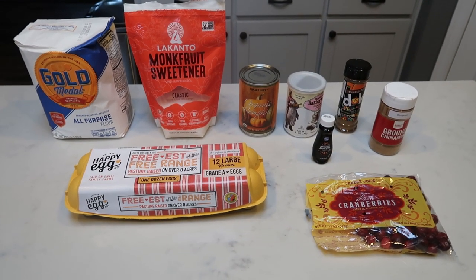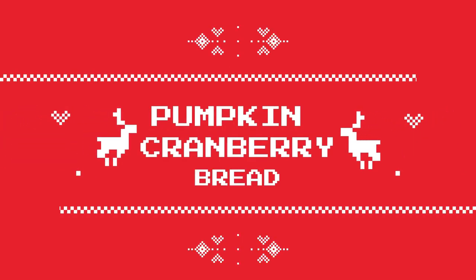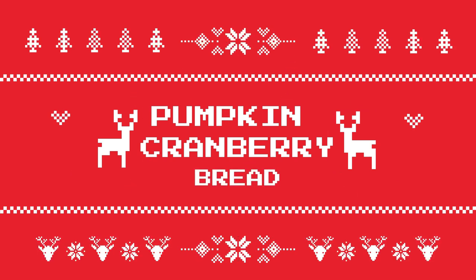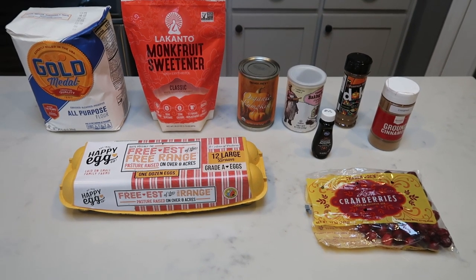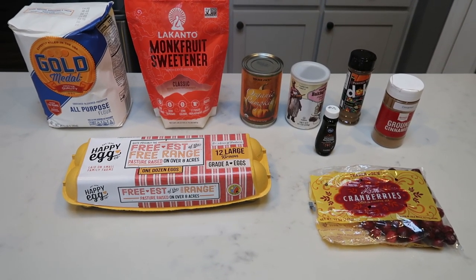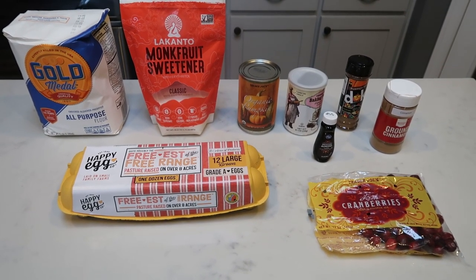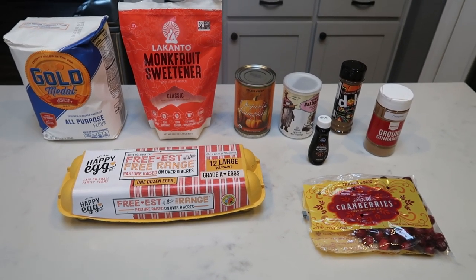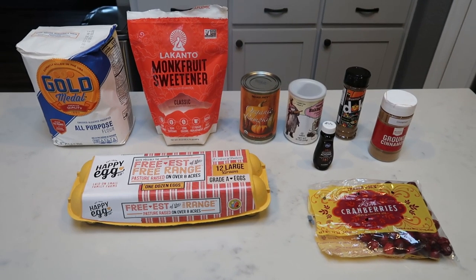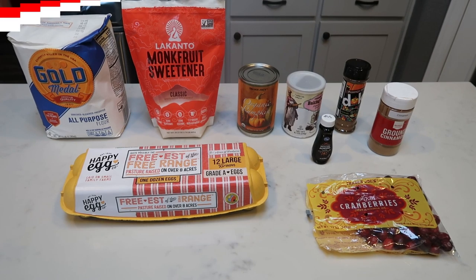For the first video in the 2019 holiday baking series, I am going to be making a pumpkin cranberry bread. This recipe comes from my good friend Amanda Lewis over at RIP Fat Girl on Instagram and Amanda Lewis on YouTube. This is her recipe that she created — she said it was delicious. So I decided to put just a little bit of a spin on it and make it for my first video in the 2019 holiday baking series. I can't wait to give you all the good recipes throughout this holiday season, so let me show you what is in our pumpkin cranberry bread.